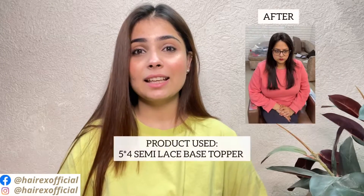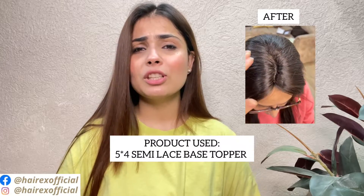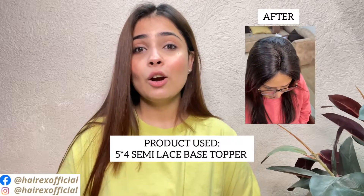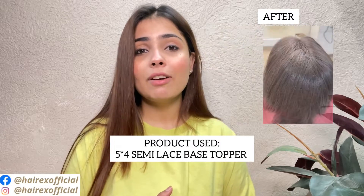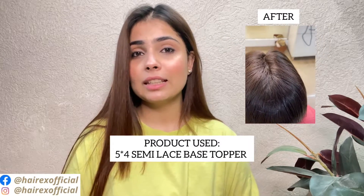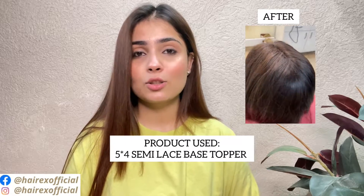We will show you what we have suggested and what was the final look. You can see how natural he is looking — he has good density and good volume, and his hair thinning has been covered properly. For that we have used our 5 by 4 topper, because his thinning extended toward the back, so we opted for our largest size lace topper.